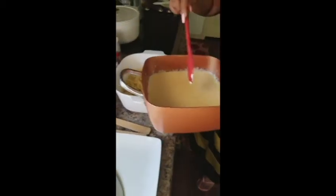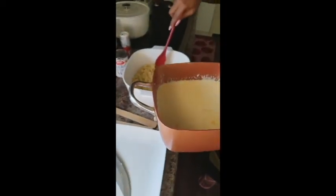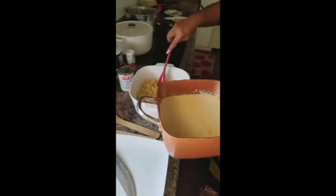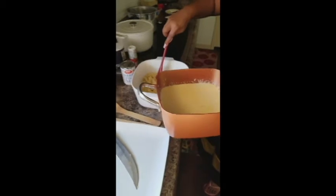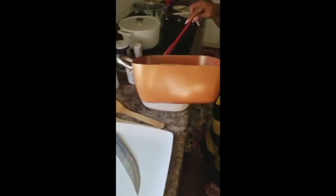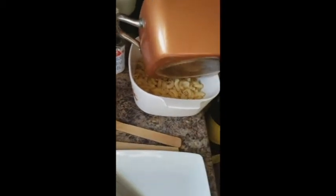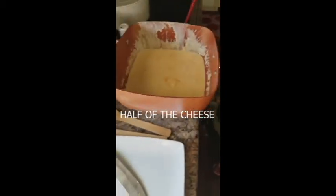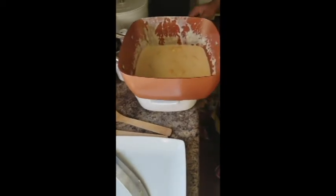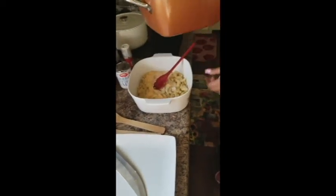A lot of people at this point would take and whisk some eggs and then put it in here or pour it on the noodles. I'm not going to do that — I'm just trying to make this really simple so you guys can get the hang of some good delicious macaroni and cheese that your family will beg you for. So we pour about half of the cheese mixture in there, making sure the little cheese pieces go in too.